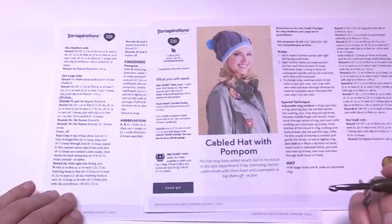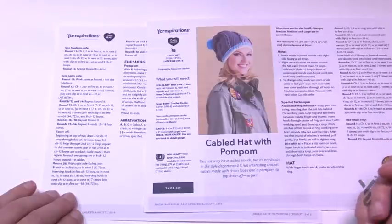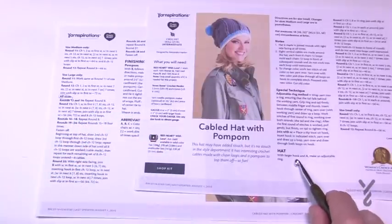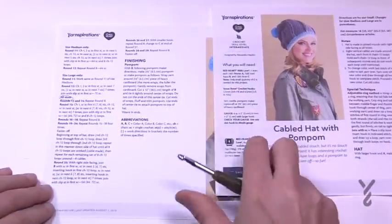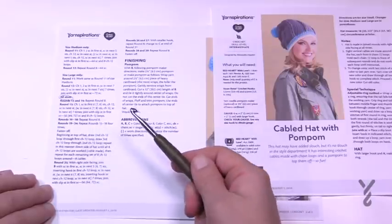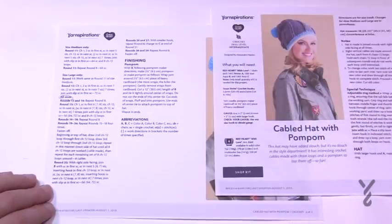I'm going to be using Red Heart With Love yarn today with a 5.5mm size I crochet hook, and you'll also need a 6.5mm size K hook to complete this. The pattern says to start with the larger hook — the 6.5mm — and near the end it will tell you to switch to the smaller hook to tighten up the brim area. So without further ado, let's get started.